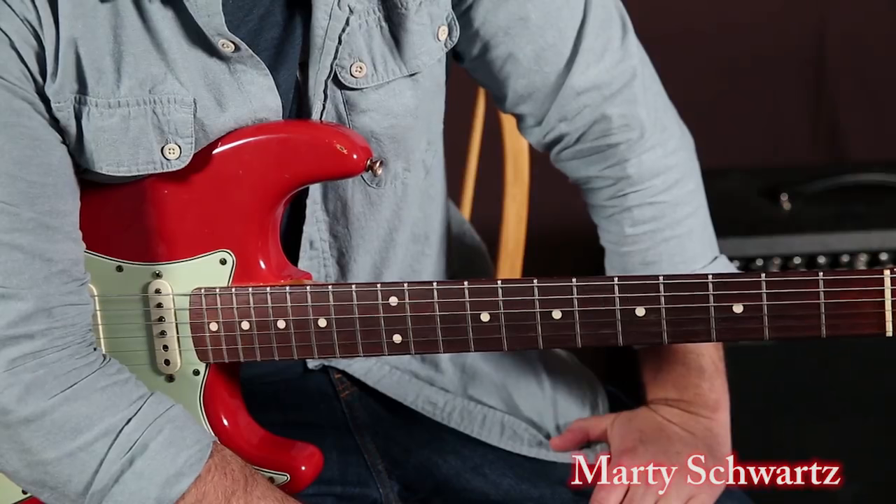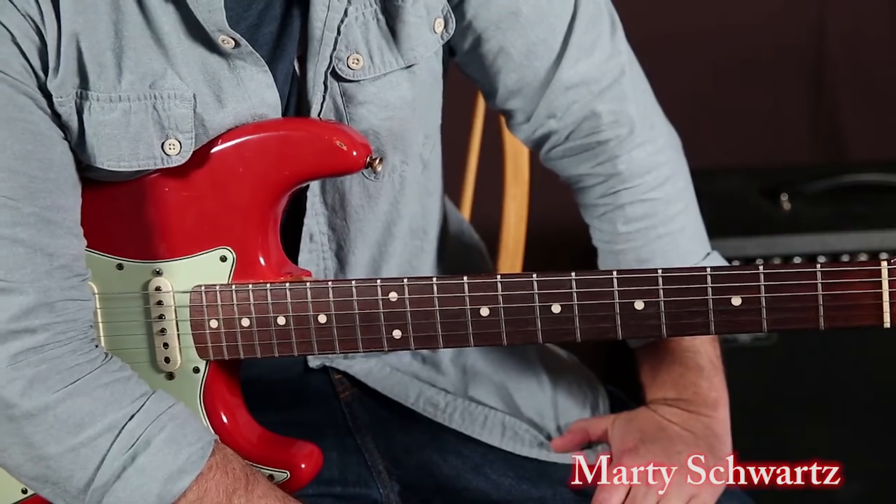I've got another real easy but tasty one coming up in the same key. So hang tight and we'll see you there.